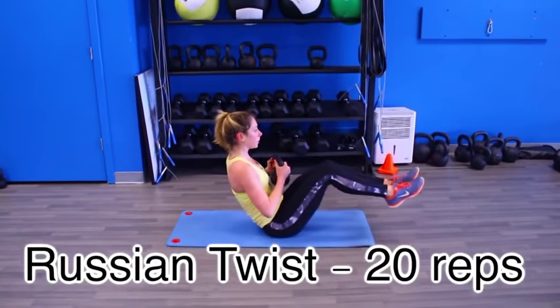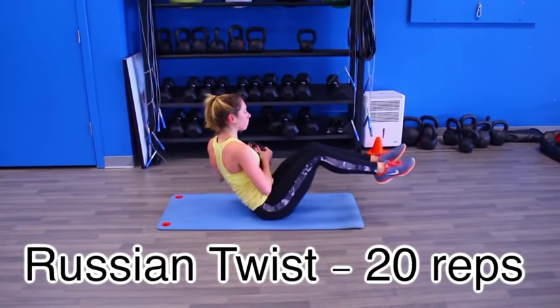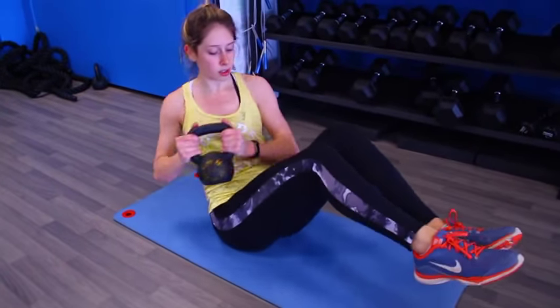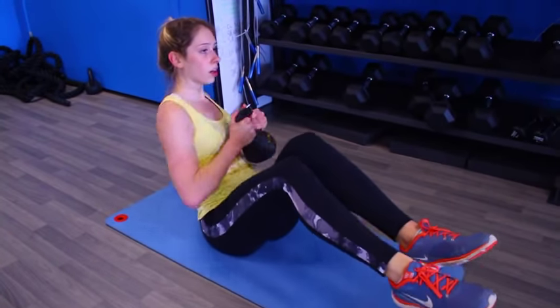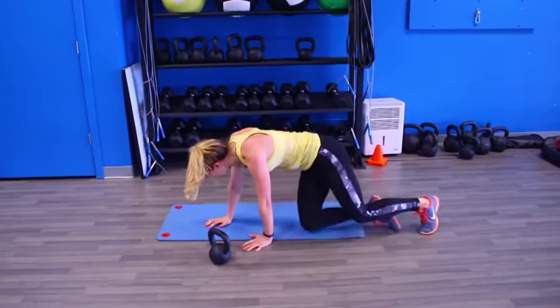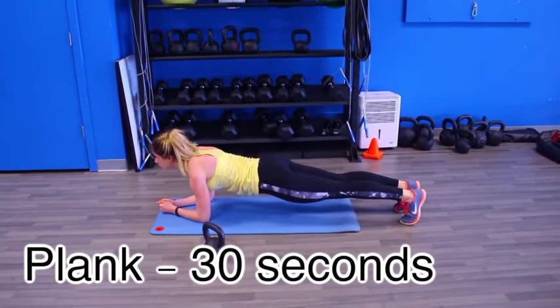Once you have finished 25 of those, we are diving right into Russian twists. You can grab a medicine ball, a kettlebell like I have, a jug of milk if you're at home, or just use body weight — totally fine as well. We are doing 20 Russian twists. You really want to feel the stretch when you twist each side, keep those feet above the ground, don't let them touch, and try to keep your back as straight as possible.